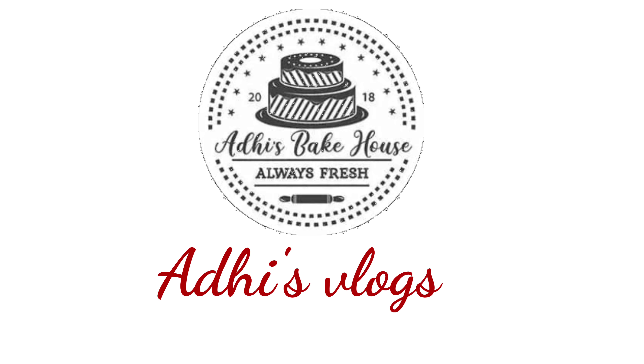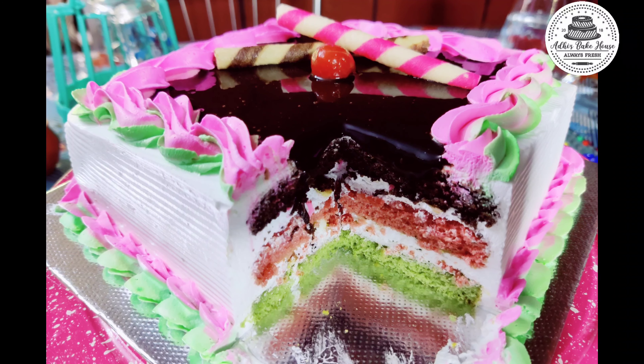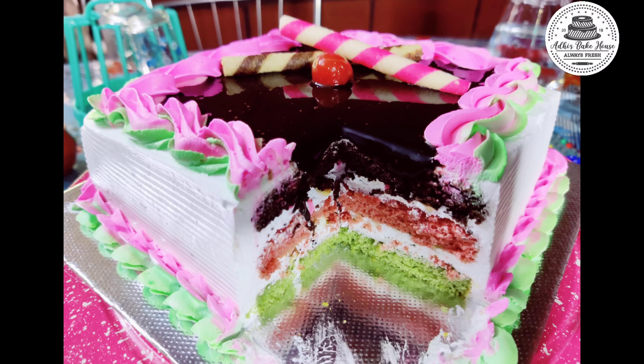Hi friends, welcome to Adhese Vlogs. We are not having any cake? Let's go in the video.